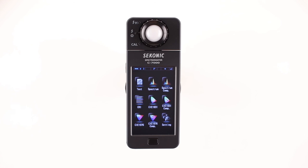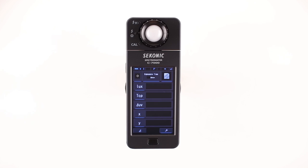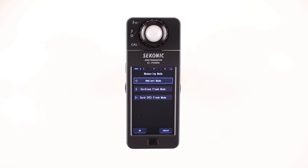Let's start with the text icon first. After touching the text icon, the C7000 displays the measuring screen. For your reference, touch-enabled icons always have a blue illuminated line below the icon. If an icon doesn't have the blue illuminated line, it is touch-disabled. To change the measuring mode, touch the measuring mode icon in the upper left-hand corner. On this screen, you can select ambient mode, cordless flash mode, and cord PC flash mode.